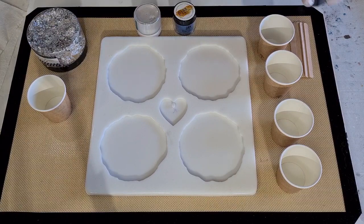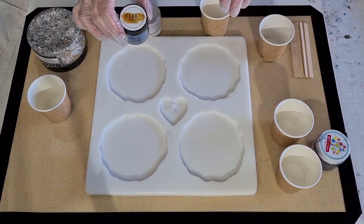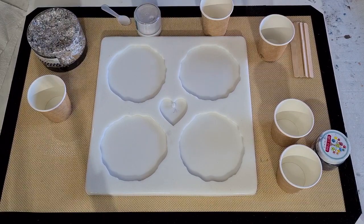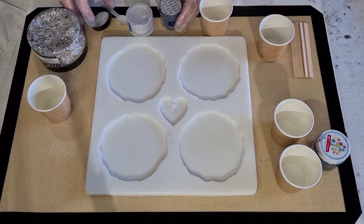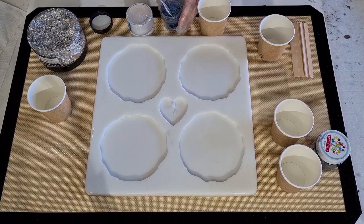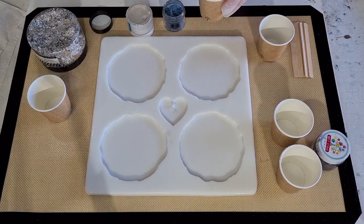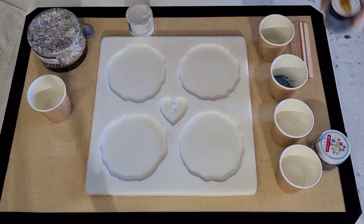I'm going to wipe my little spoon so I can use it again, dip it in the next colour. This one is from LBB Resin — they sent it to me as a sample. It's called Blue Lagoon. They sent me a few colours so I'm trying them all out. I thought it would look really nice with the navy blue because they're both not like bright blues. It's more of a silver blue, really pretty. I want more of that, so I'll put a bit more in — probably a heaped spoon.